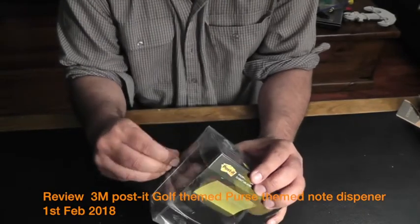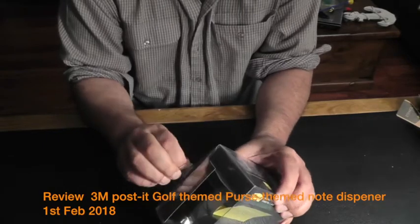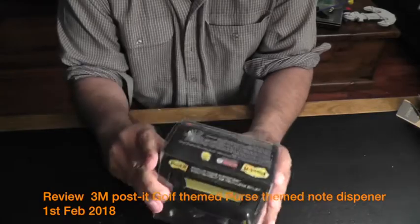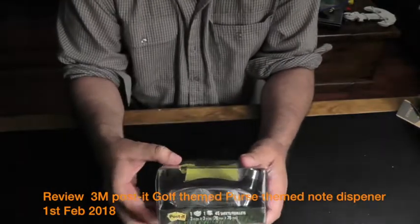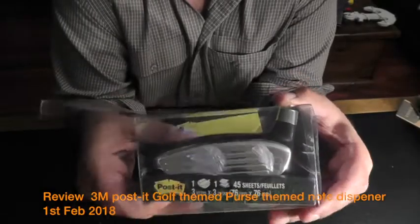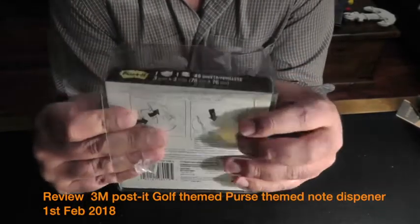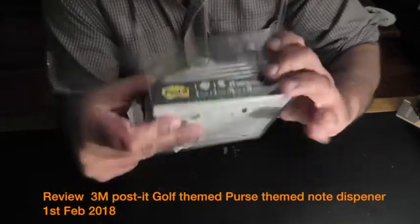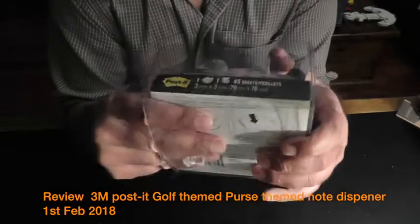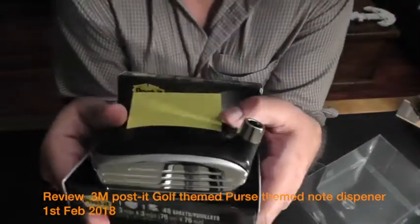It's very nicely packaged in a reasonably firm plastic box, so you don't get the feeling of this being substandard or low-quality. You open it and take it out — this is how it comes in.